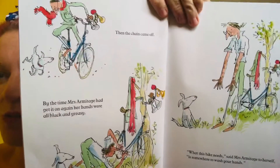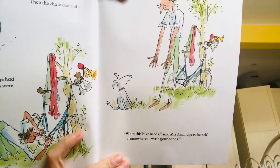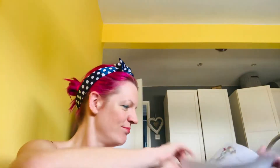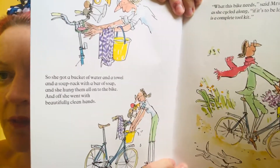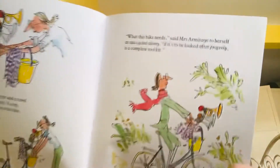Then the chain came off. By the time Mrs Armitage had got it on again, her hands were all black and greasy. What this bike needs, said Mrs Armitage to herself, is somewhere to wash your hands. So she got a bucket of water and a towel and a soap rack with a bar of soap, and she hung them all on the bike. Off she went with beautifully clean hands.